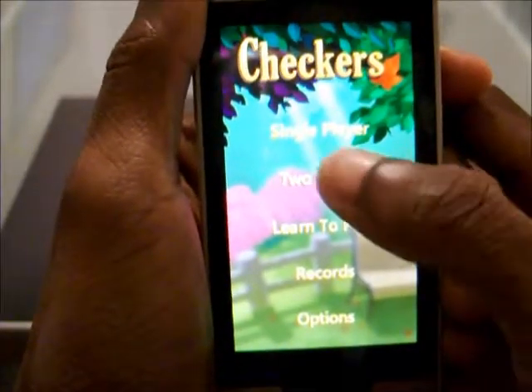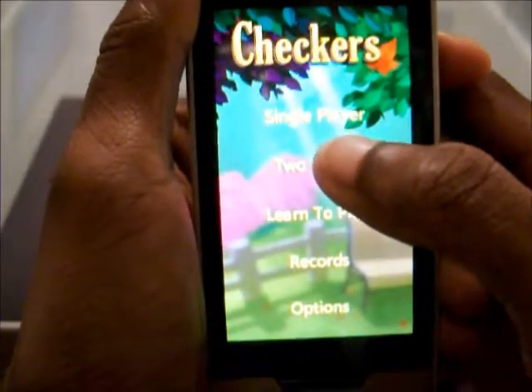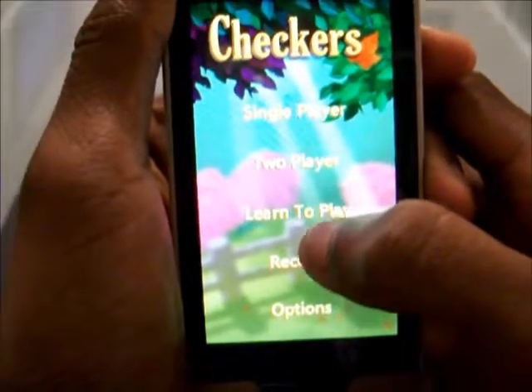This app, I don't believe, supports playing over Wi-Fi, which is kind of lame, but maybe they'll update it later on.